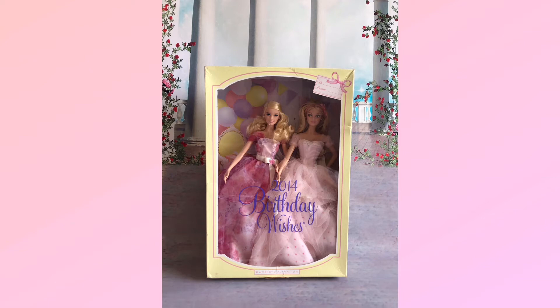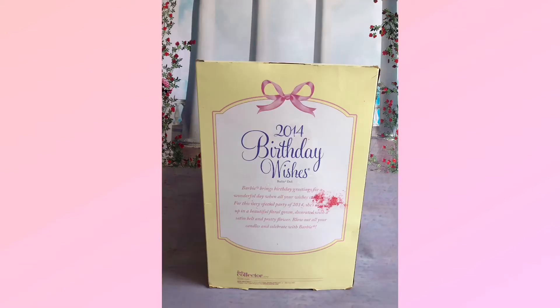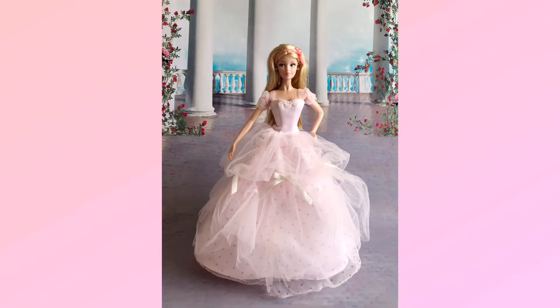Alright, let's take these dolls out from the box so we can have a better look at them. This is the back of the box for Birthday Wishes 2014. As I mentioned, the box has some shelf wear, but as long as I can still put my doll back in, I'm not too concerned about the box condition. Let's put our spotlight on Birthday Wishes 2013 first.